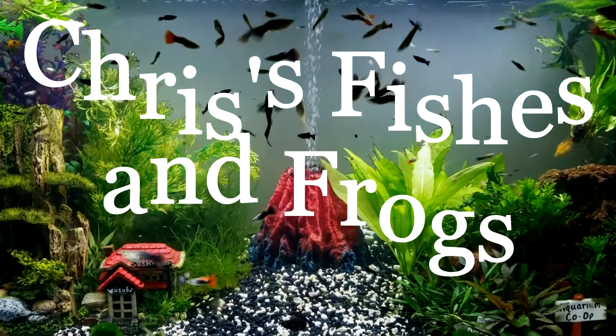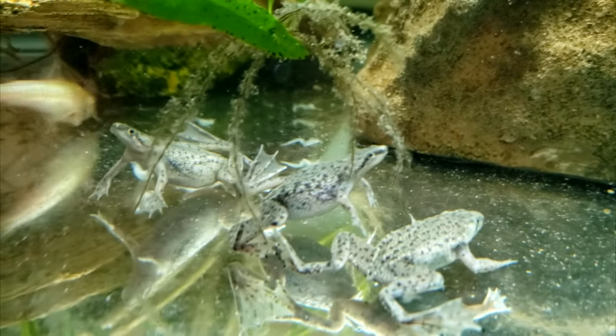African dwarf frogs are technically bottom-feeding scavengers, meaning they are omnivores, but in my experience they much prefer eating meat to eating plants.